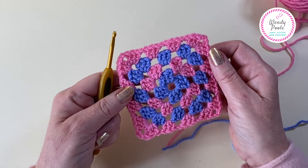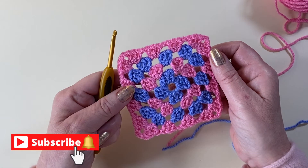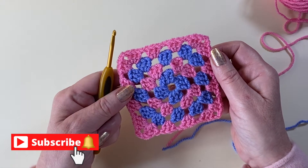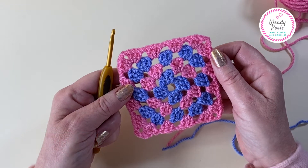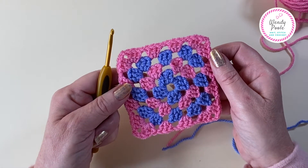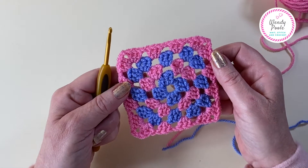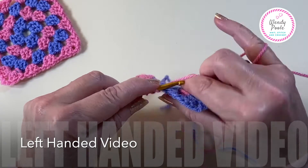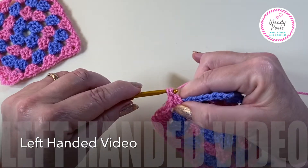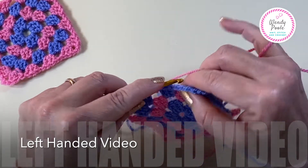Just before we start, don't forget to subscribe to get updates of my latest videos and hit that bell to get notifications of when they go live. This is the left-handed video, so if you're right-handed I'm going to put a link above and in the description box below to take you to the right-handed video.